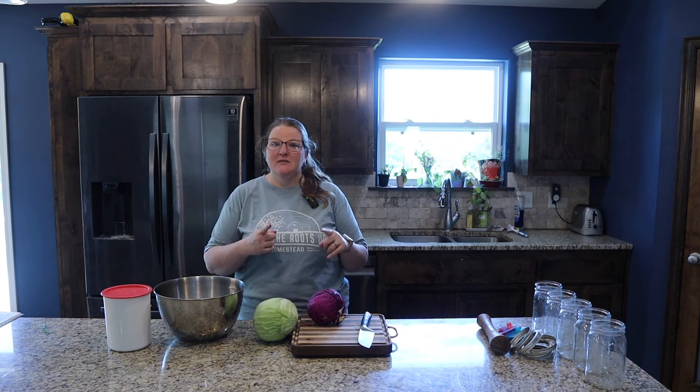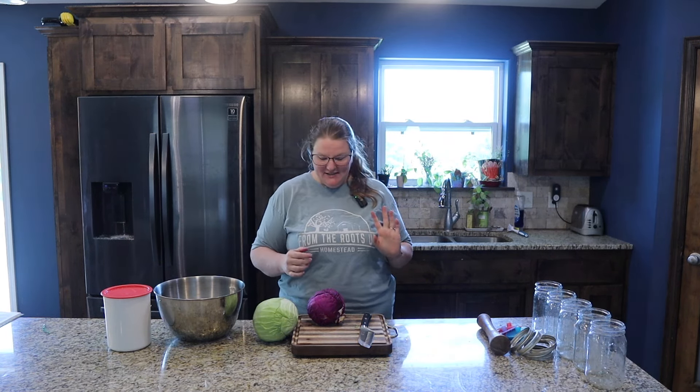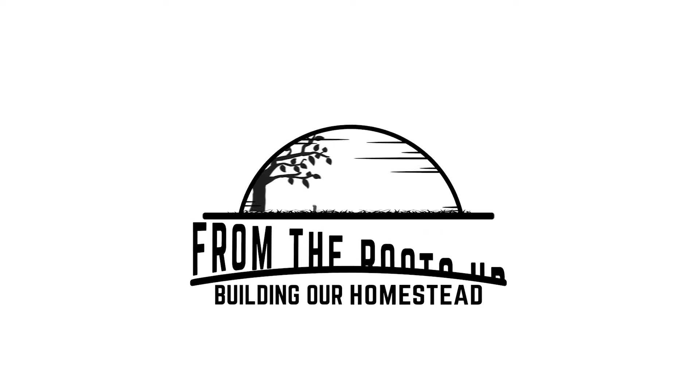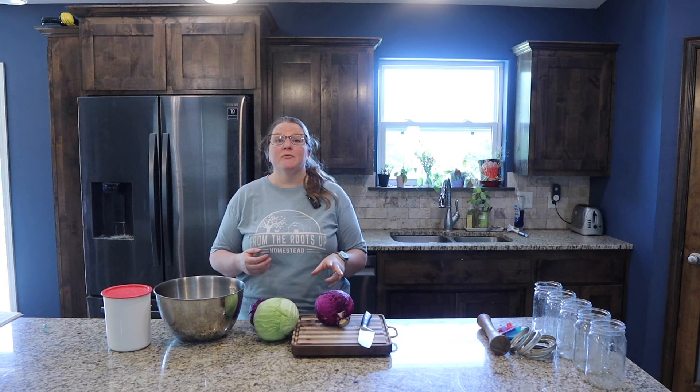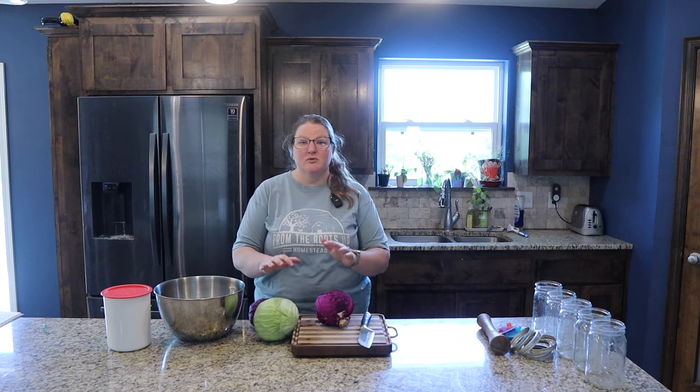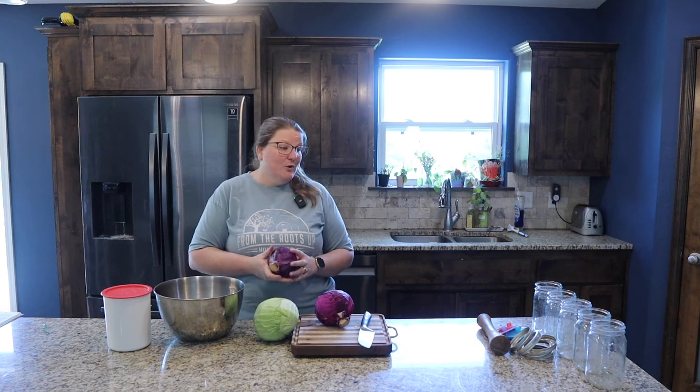Hi friends, welcome to day one of the Every Bit Counts challenge. Today we are going to be cutting sauerkraut. If you're unfamiliar with the Every Bit Counts challenge, it's a challenge put on by Three Rivers Homestead in which she challenges people to simply preserve at least one thing every day in the month of August. Some days we'll have big preserving projects, some days small. We're going to be putting out one video a week as a review of all the things we've preserved that week. This is the first week — a short week — so there's only going to be three days included: the first, the second, and the third. Like I said, today we are going to be making sauerkraut.